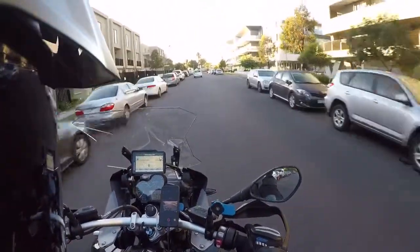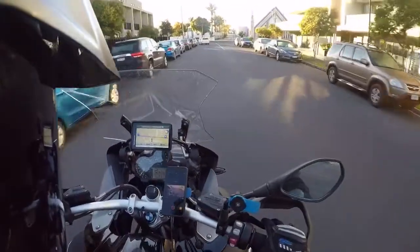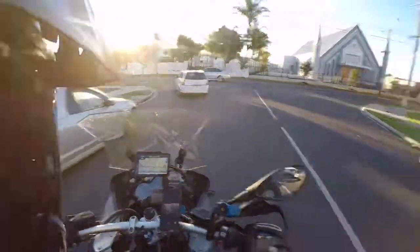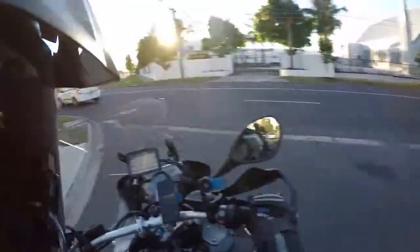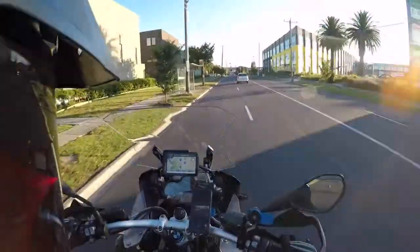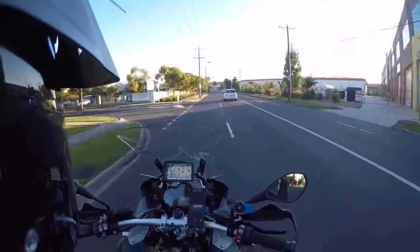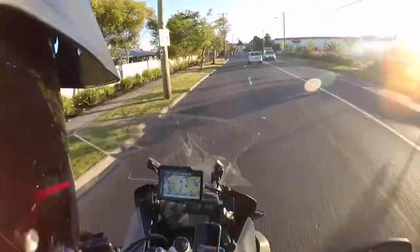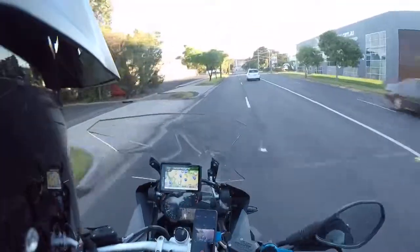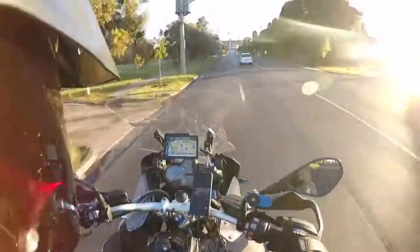I've got my airflow suit on today. I don't know if you can see it in the mirror — airflow! Oh, it feels good. It's going to be 29 today so I've got the airflow suit on. Feels good already, nice and airy. It really works — it's actually the first time I'm wearing the airflow suit on the bike. Especially when I stand up — whoa! I should wear this on some of those safaris.